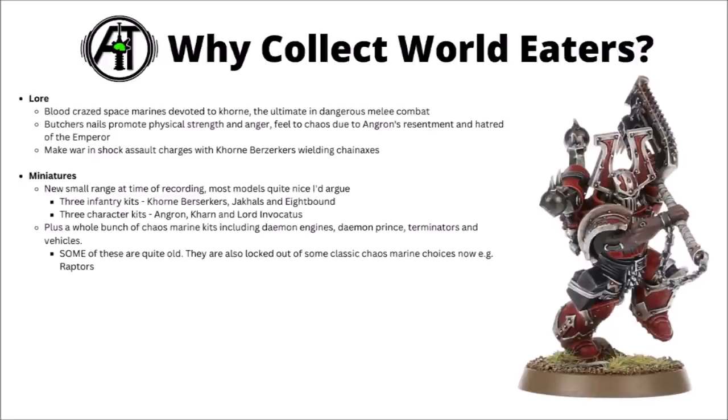In battle the World Eaters make war in brutal shock assault charges, led by their iconic Khornate Berserkers. The chain axe is perhaps the signature weapon of the Legion, all the better to decapitate worthy foes and offer their skulls to Khorne. Miniatures-wise, Games Workshop has recently released a new small range for them, and most of the models are really quite nicely done.